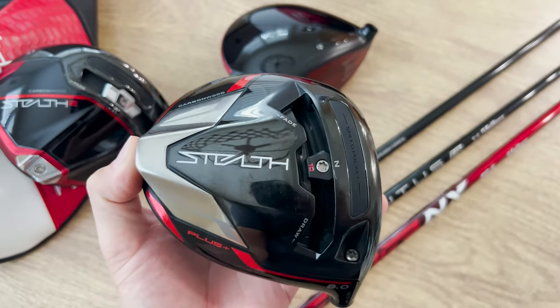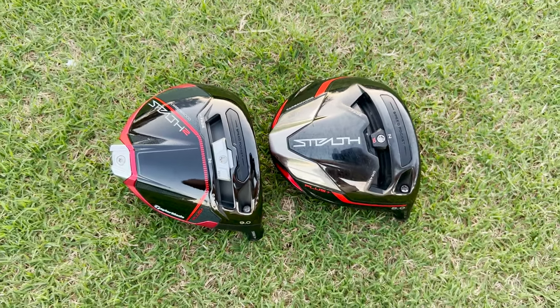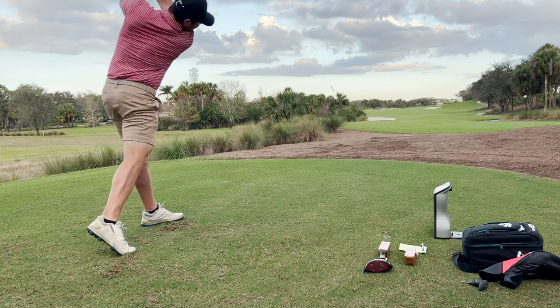Forgiveness is where I really think these new Stealth 2 drivers absolutely shine in comparison to the original. The original Stealth was great out of the center, but as you started to miss it more all over the face it struggled — it felt very fade biased and was very quick to go offline. With the new Stealth 2 drivers, especially the Plus model, they've done a great job making this a lot less fade biased, which makes sense as you pull more weight toward the back of the head. The Stealth 2 Plus is great in that it's a low-spin model while also being very decently forgiving — on your worst misses you'll definitely see improvements in comparison to the original.